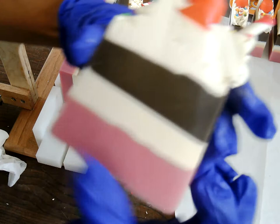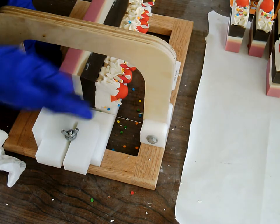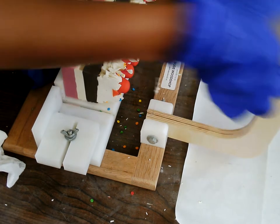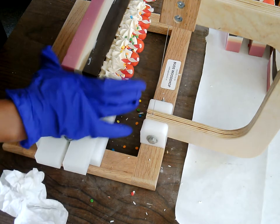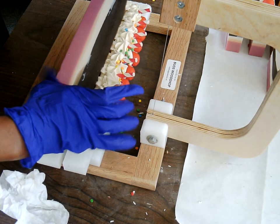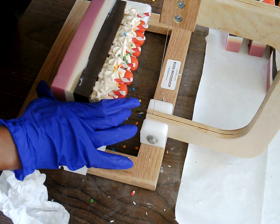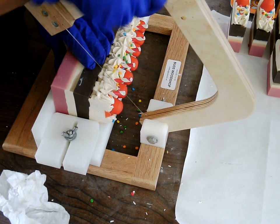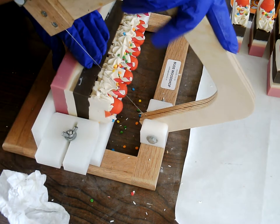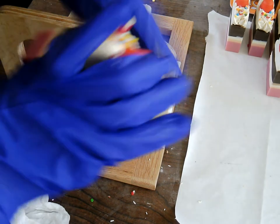Even though it's a plain bar, it's really cute. I'm glad the colors are staying the way I wanted them to. Because when you're dealing with fragrance oils that have vanilla in them, vanilla is brown — so therefore, at some point, whatever you put it in will turn brown. Sometimes. But this one is holding up just nicely. I'm very happy about that.